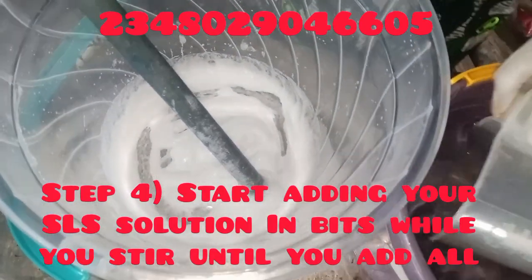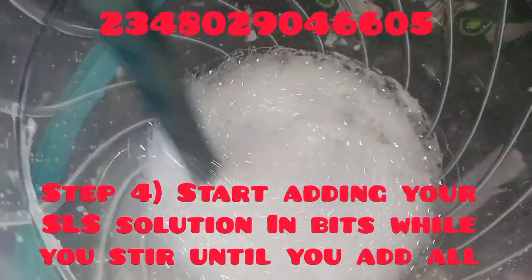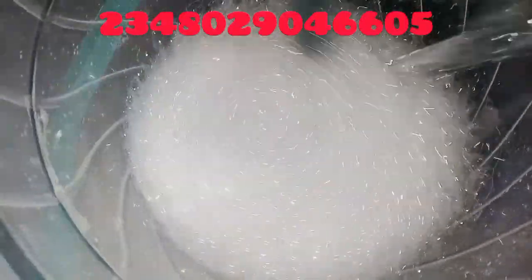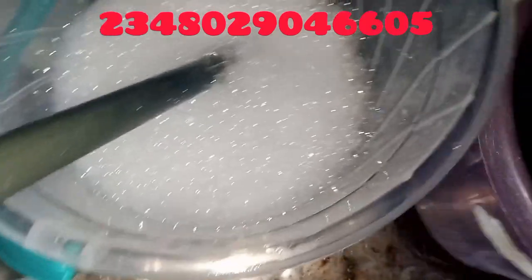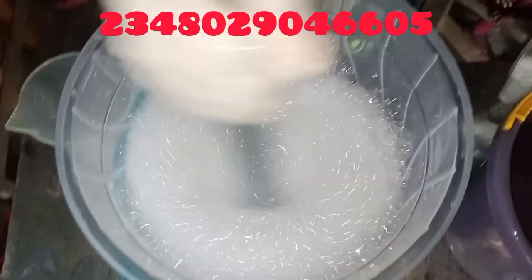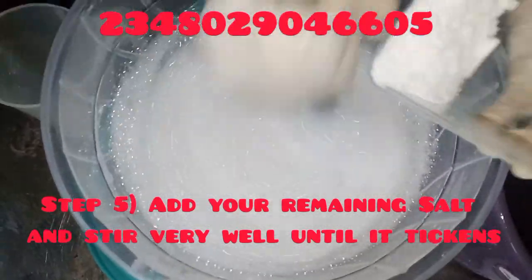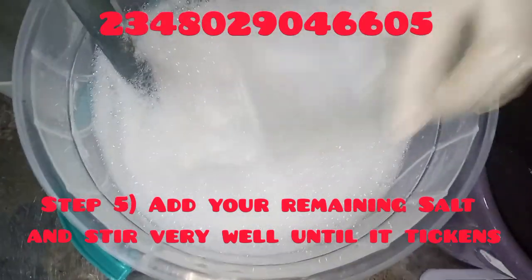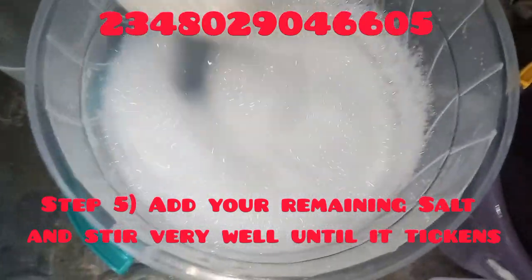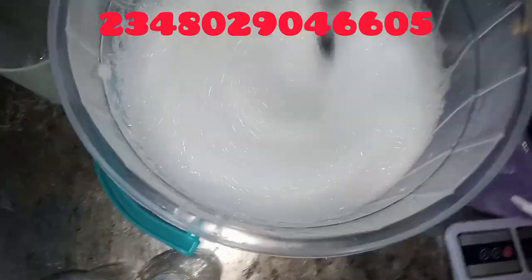I'll now start adding my XLS solution to my Testapone and salt mixture. You can see it's already foamy — and we're not even done. This liquid soap is going to be very, very foamy. I'll pour in the XLS solution gradually and stir properly — just stir and stir until it becomes very thick and foamy. You can see it's very, very foamy.